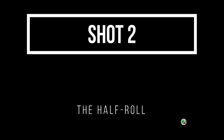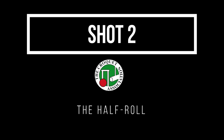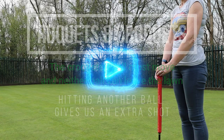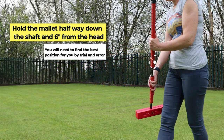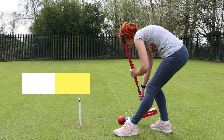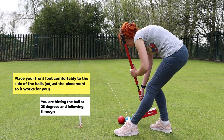Shot number two: the half roll. Every time you go on the lawn you have a full set of roquets, meaning you can use each ball once as a stepping stone to progress around the lawn. Once we've roqueted another ball — in our example the red — we can pick our ball up, the blue, and place it in contact so as to take an extra shot. This is the croquet stroke. In a croquet stroke there are two things to keep in mind: the croquet ball must move and neither ball can leave the lawn. For a half roll, hold the mallet half way down the shaft and approximately 6 inches from the head. You'll need to find the best position for you by trial and error. Place your front foot comfortably to the side of the balls, hitting the ball at approximately 25 degrees and following through.